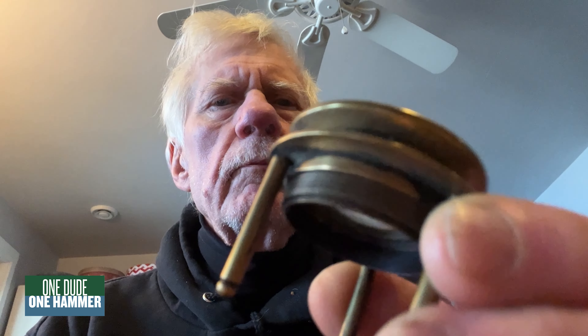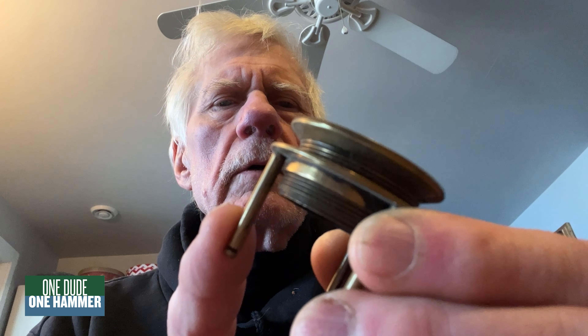Pretty cool old loupe here. I like it — it's brass, it's got a focus on it. That's a cool thing. Thanks for tuning in guys, I'll see you real soon. Thank you so much for joining us and we'll see you next time.